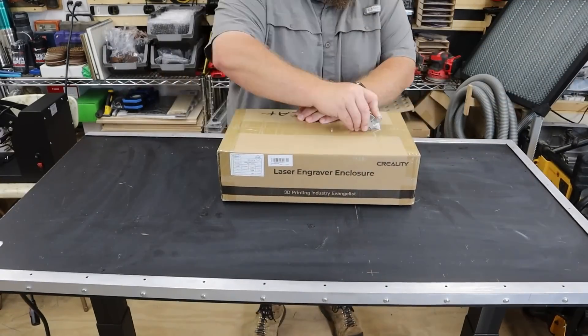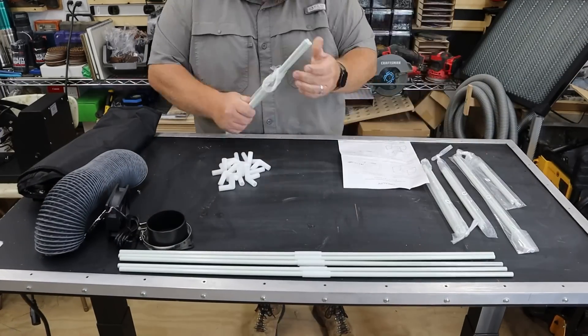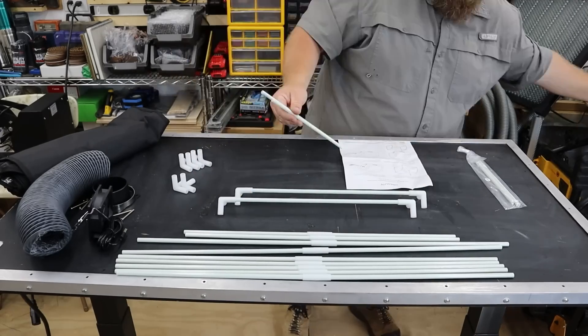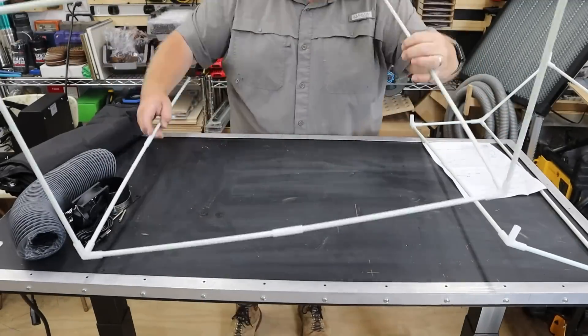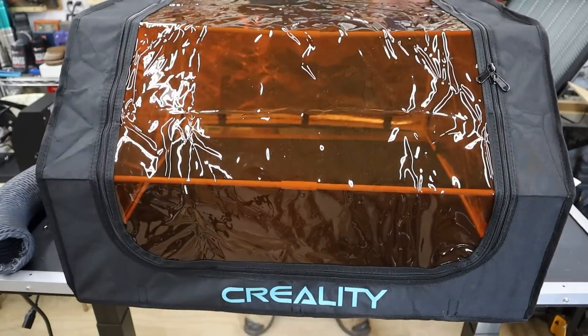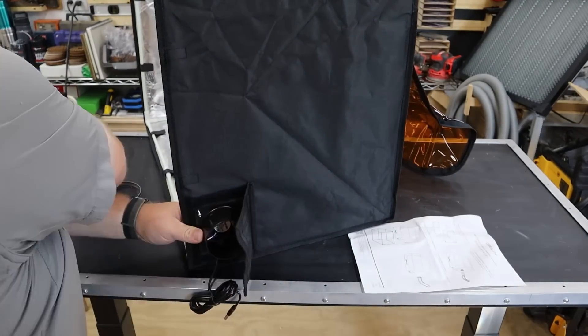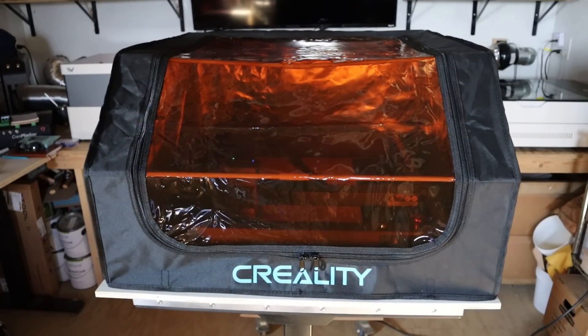I also have the Creality enclosure, which is okay — it's absolutely better than no enclosure at all, but I'm not a fan of the tent-style soft-sided enclosures that pretty much all diode laser manufacturers have gone to. There was one manufacturer that had a metal enclosure, and that was the best. From a daily usability standpoint, and especially a business standpoint, this tent enclosure is just a hassle and gets in my way. That said, it still has a great large viewing area and pass-throughs for cables and its own fan — not the best, but better than nothing.